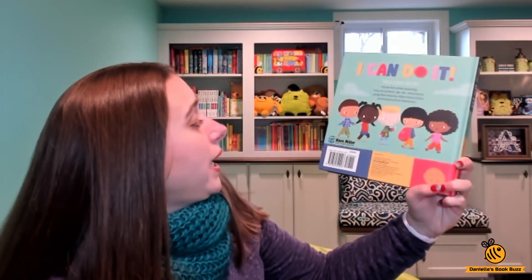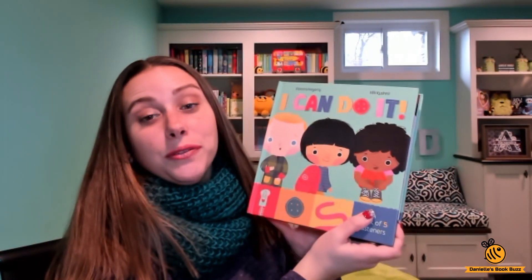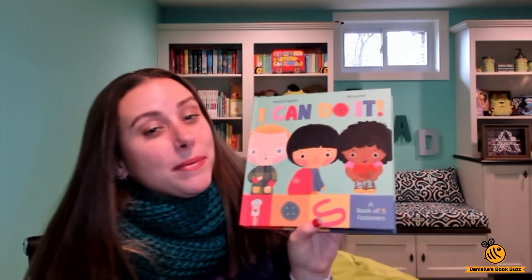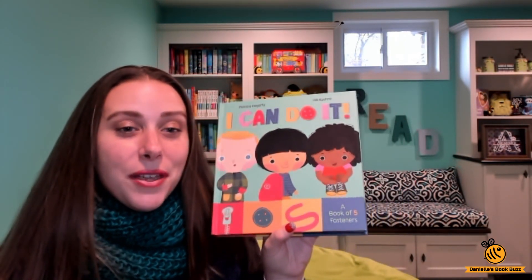This one is a Kane Miller title and it is $18.99. Really fun way to teach your kids how to get dressed and get ready in the morning. You can find this on my website, which is daniellebookbuzz.com. If you have any questions, comment below and thanks for watching. Bye!